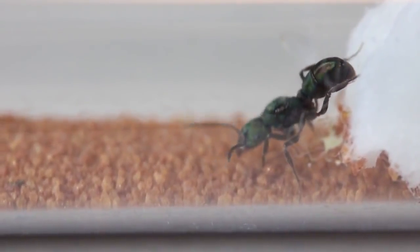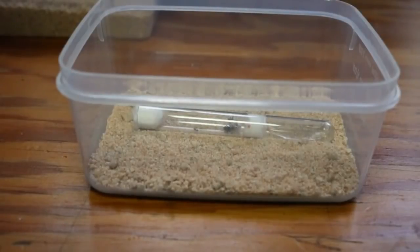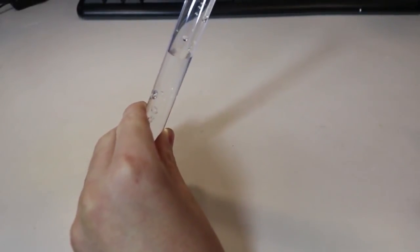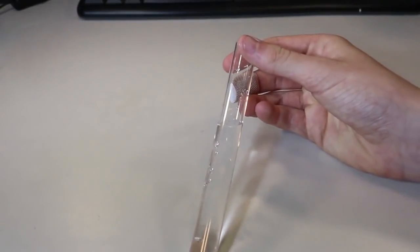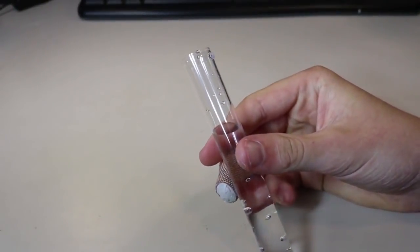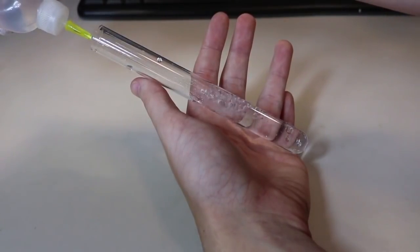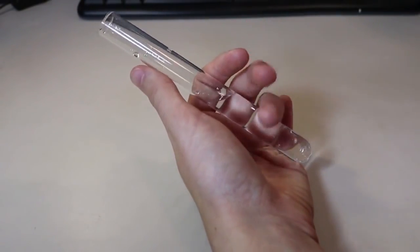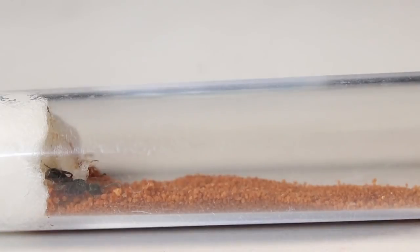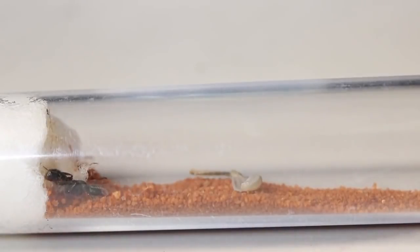This step is pretty important based on whether you want her housed in a test tube setup or a so-called tubs and tubes setup. If you want her in a tubs and tubes environment, I'd recommend filling the test tube around two-thirds or three-quarters full with water, as she will use the outworld as a foraging area and won't require as much nesting space. If you'd prefer to keep her in just a test tube setup, this can easily be done by filling the test tube halfway with water — the queen will use the extra space as sort of an outworld, and it will also allow you to feed the queen without her escaping.